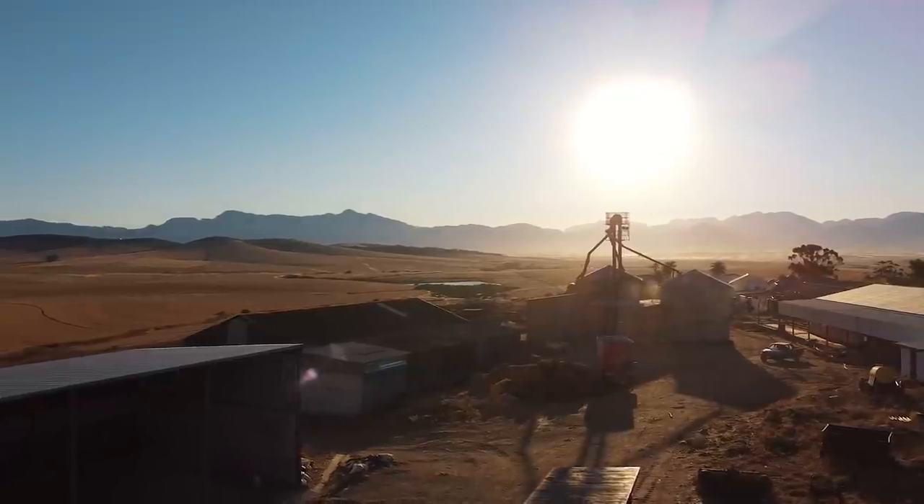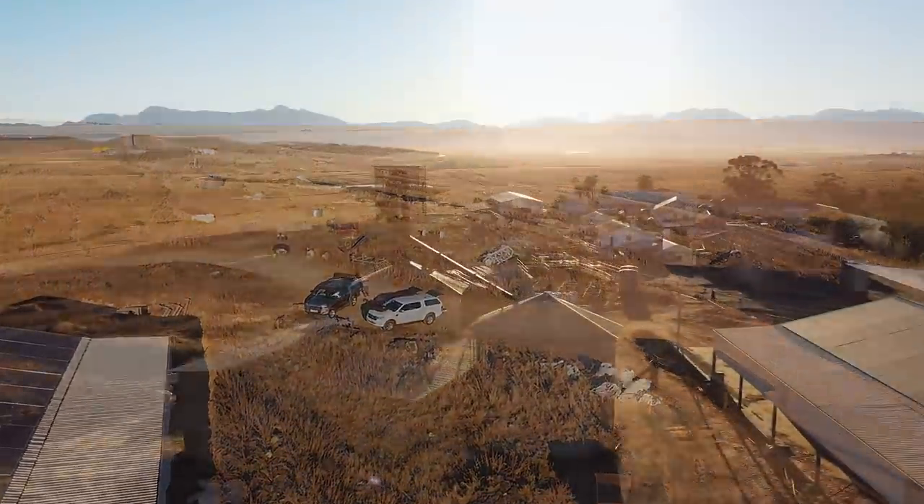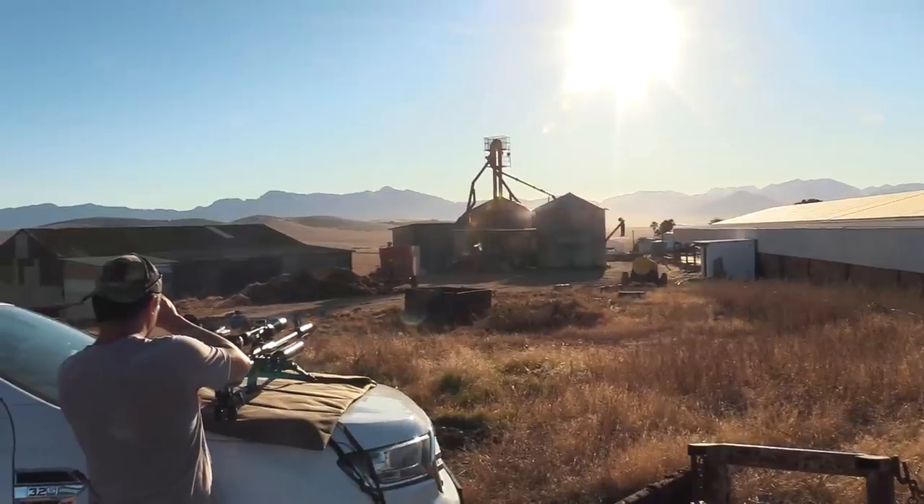Hello and welcome to Airtek Hunting. Today we are going out for a quick hunt and after that I will share my pellet or slug holder with you. So let's get going.